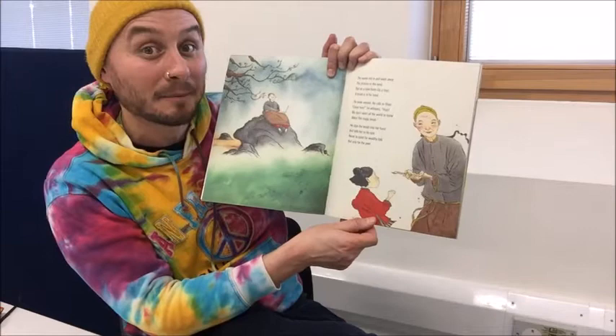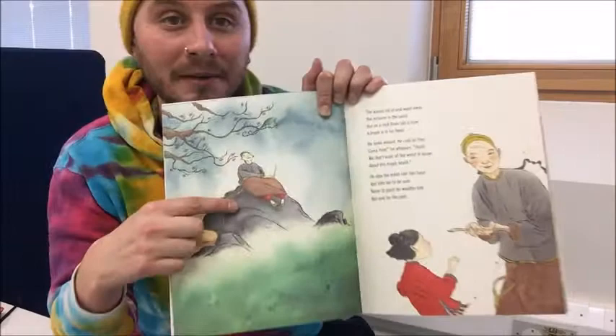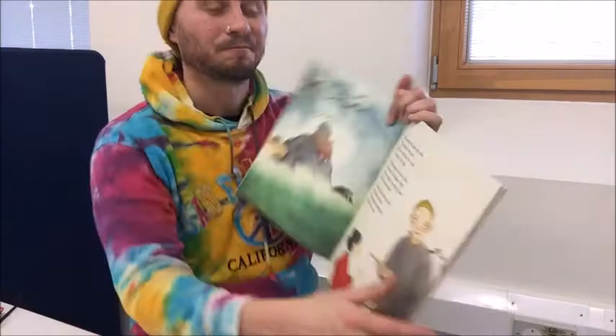He slips the brush into her hand and tells her to be sure, never to paint for wealthy folk, but only for the poor. So that's the man, and there he is giving the magic paintbrush to Shen.